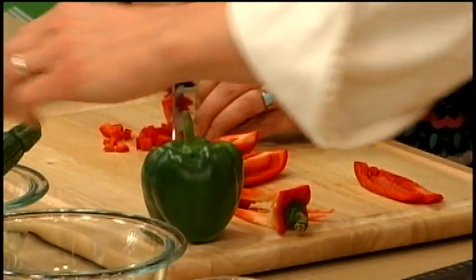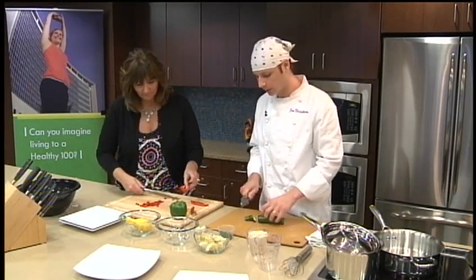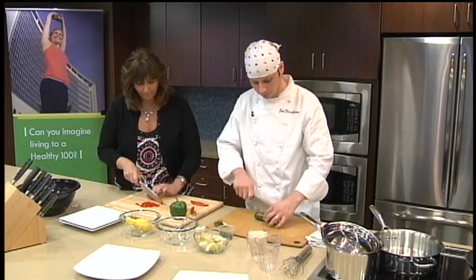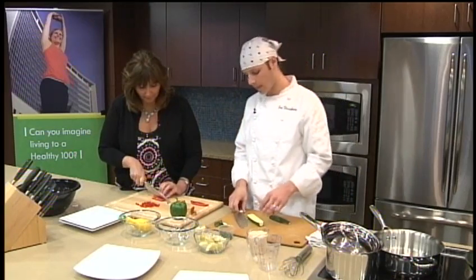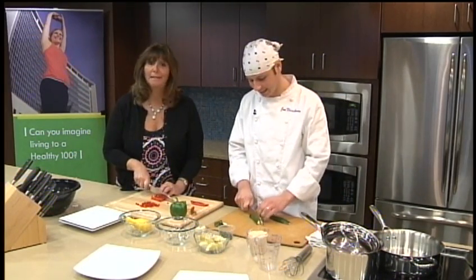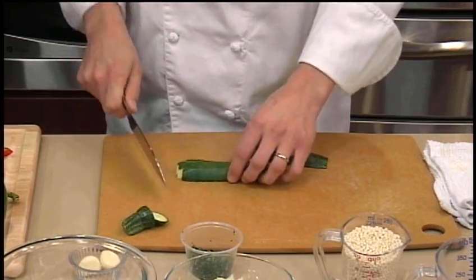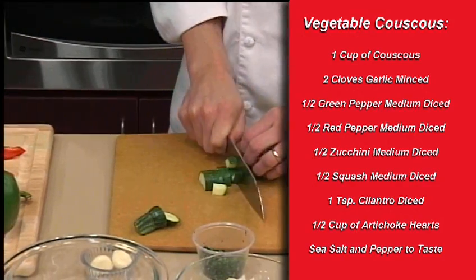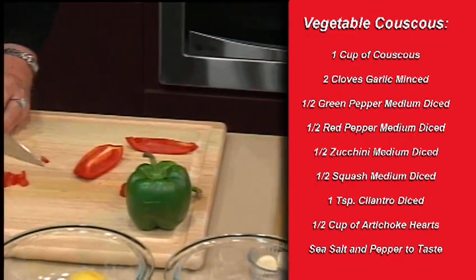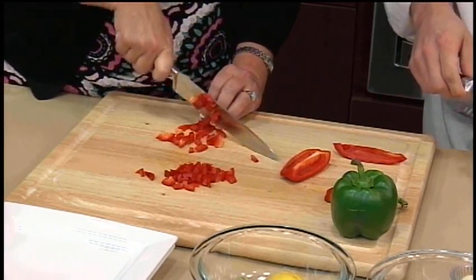Again, we're just going to medium dice the zucchini. I like to cut this way because it doesn't pull back on me. My family is from Sicily — it's not a nice thing to say. Don't tweet us about that joke, folks. I'm Italian, I'm allowed to joke about it. So fresh vegetables, that's the key. Not that there's anything wrong with frozen, but when we're using simple ingredients like this that don't really cost that much, why go frozen when you can go fresh?